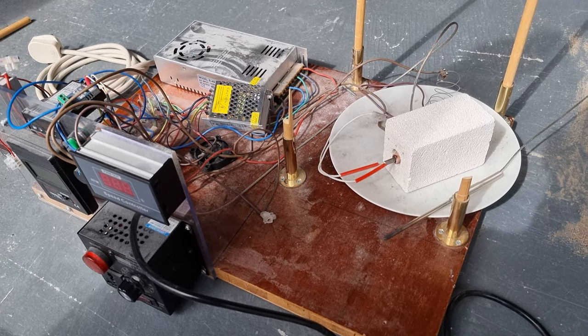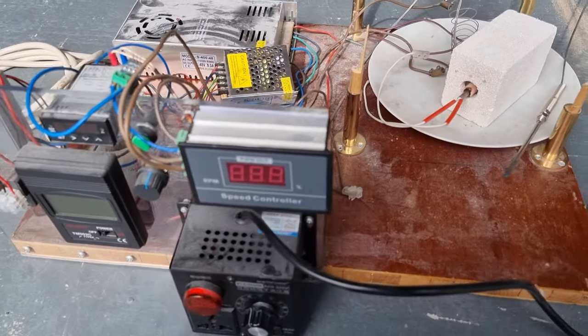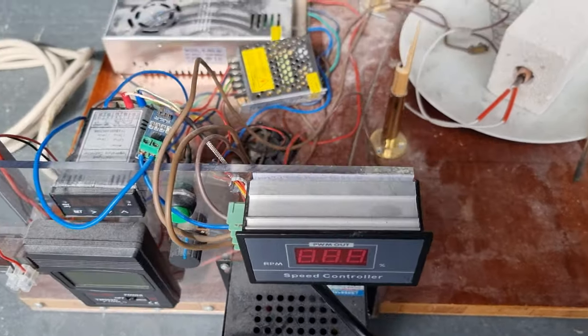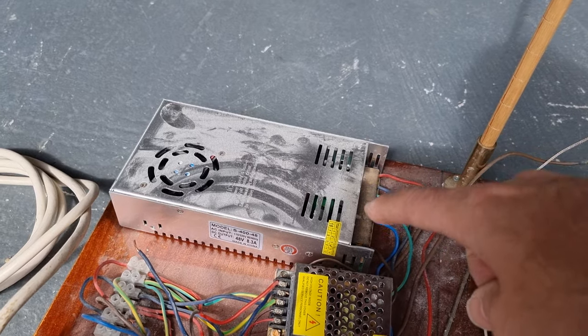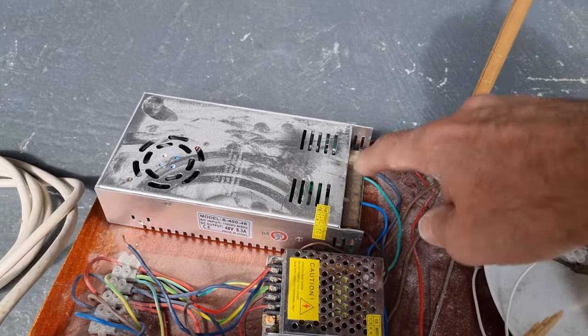My name is Bob Grignot and I'm a volunteer with the Martin Fleishman Memorial Project. I'm here up in Newcastle and what we are looking at here is the Lion reactor platform. There are a bunch of power supplies here — the big one we know has a 22 kilohertz ripple on it, or something similar, and we can verify that by looking at this.